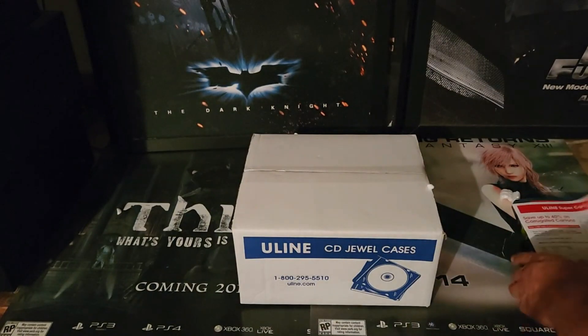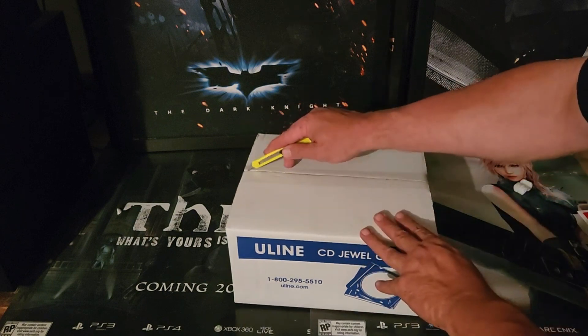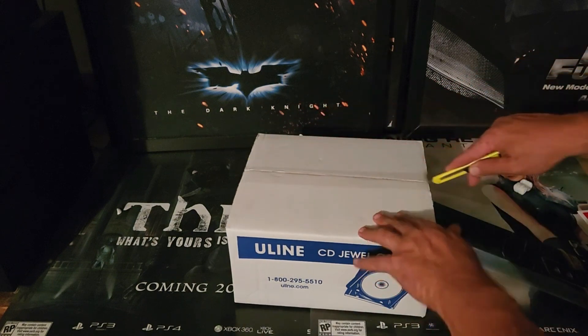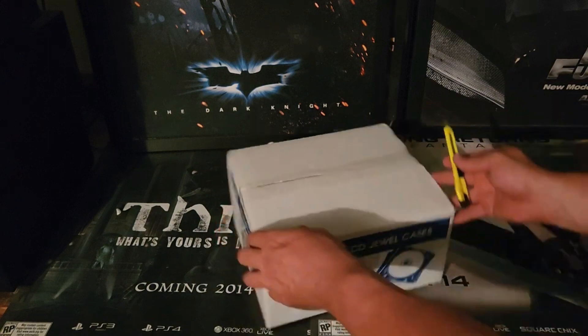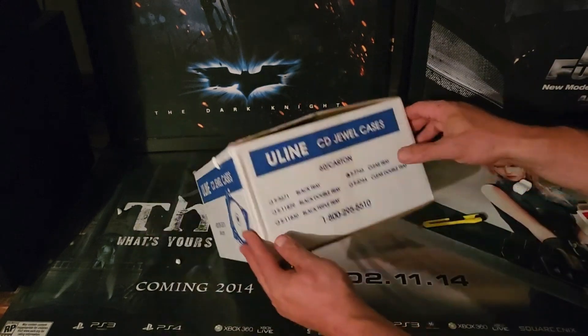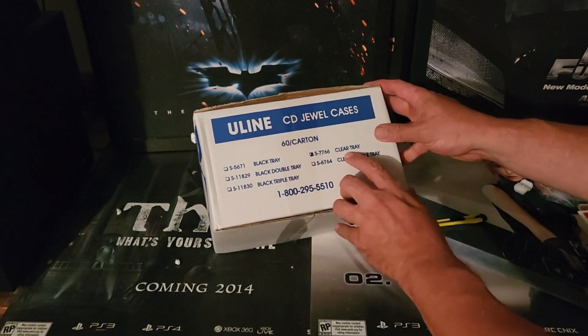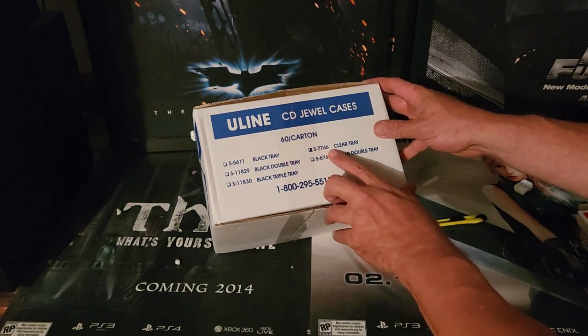Where did my knife go? There it is. You can see it right there — clear tray, S-7766.